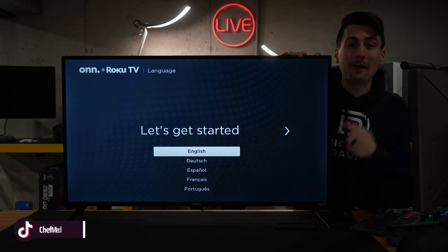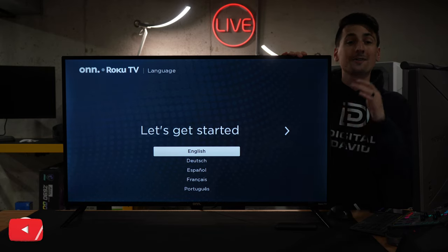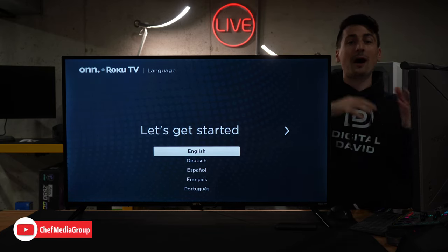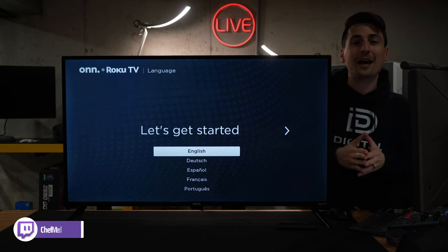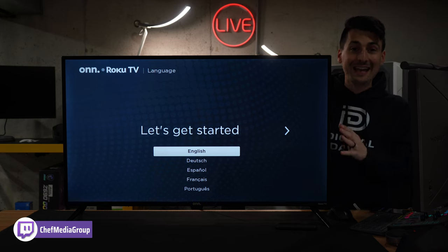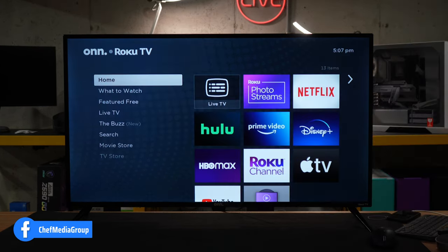There will be a step to enter your payment information — that is optional. That's just if you want to have a credit card saved to the TV to buy or rent movies or sign up for streaming services. But again, that is optional. Don't pay anything or fall for any scams out there. Our TV is set up and ready to go.